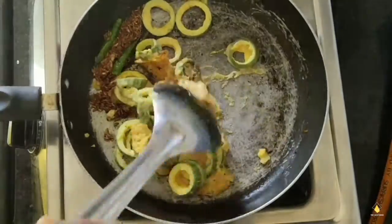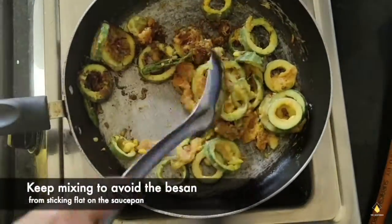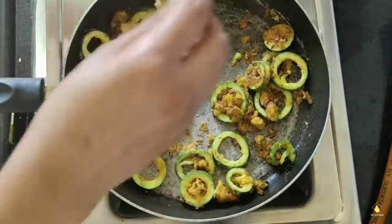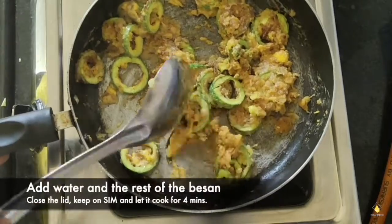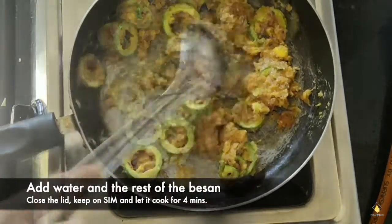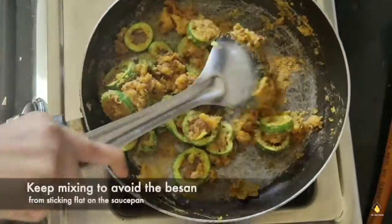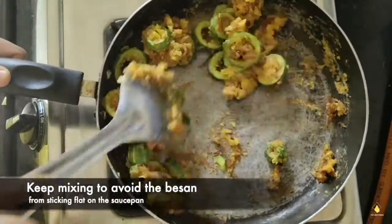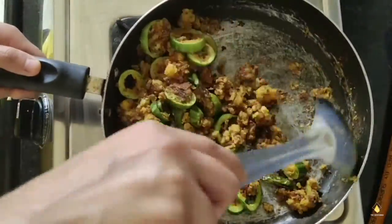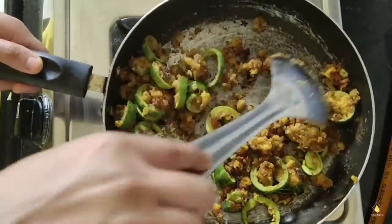Add the rings and the basin together and mix really very well. Keep it on sim while you mix — keep mixing it otherwise the basin is going to stick to your base. Mix it the same way you make churji at home. Gradually the entire basin is going to get really very crispy and as you're mixing it, they're going to break into really small pieces.